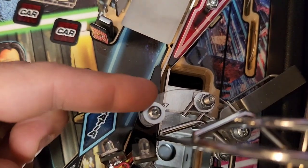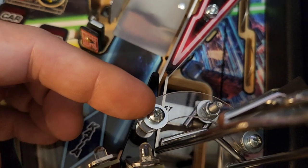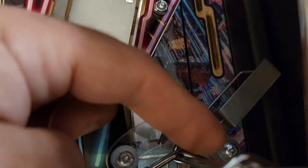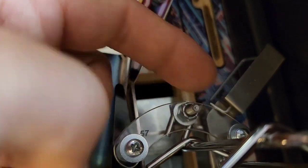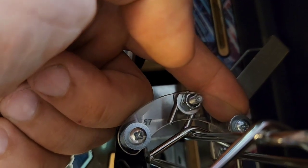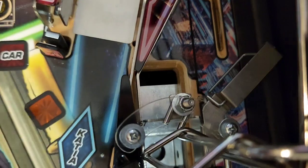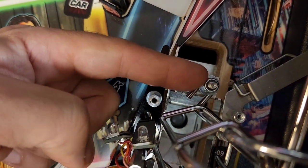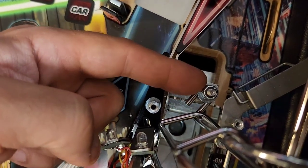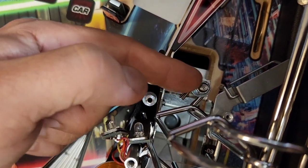Let's start up at this section here. We're going to remove this plastic — there's a screw, a lock washer, and a washer right here, and another screw, lock washer, and washer right here. For some reason my game also came with an additional washer underneath this screw as well, so be mindful of that when you take this off. Take out both screws and remove this plastic.